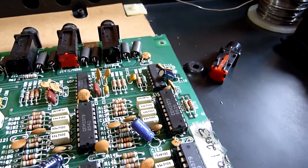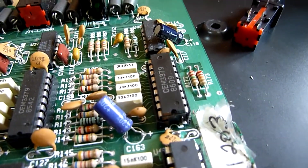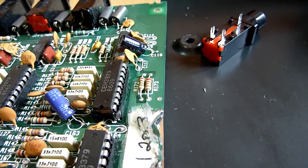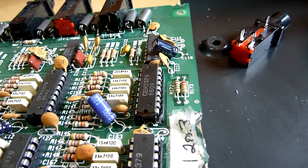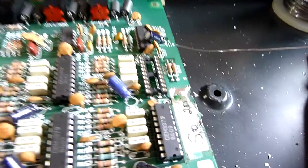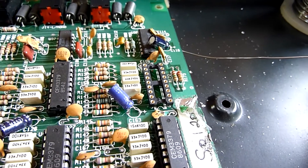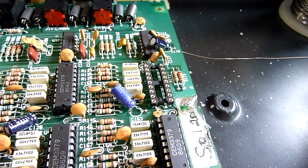Regarding the voice that doesn't work, this IC socket has been damaged so I'm going to replace that, put the chip back in, and let's see if that works. I wouldn't be surprised if that was the problem. I've replaced the IC socket, so I'm just going to put the IC back in — fingers crossed.